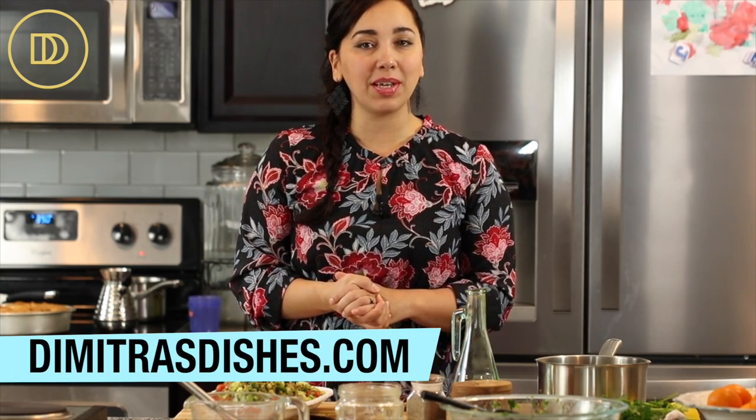I think you guys are going to love this one. Head on over to the website, www.demetrasdishes.com, and print this recipe out. Let me know what you think in the comment section down below. Thank you guys so much for spending time with me today. I'll see you all next time.